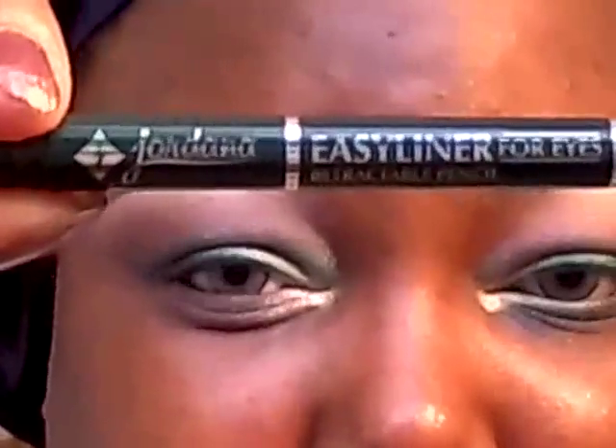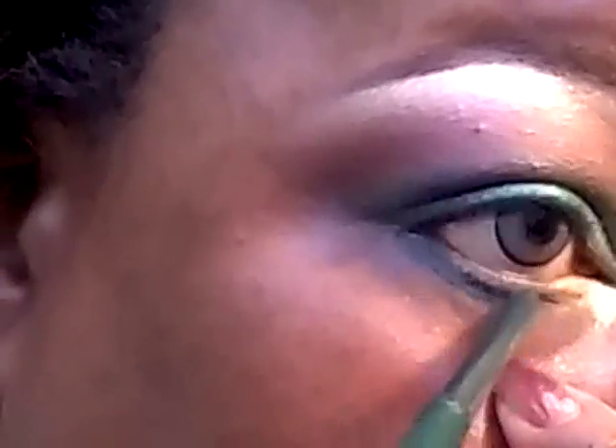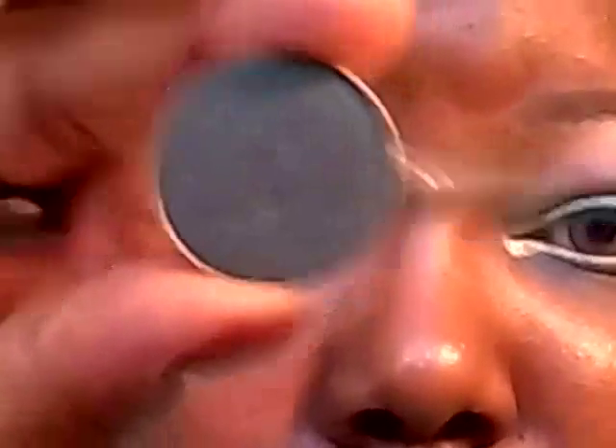For the lower lash line, I'm going to line it with the Jordana Easy Liner in Sea Green, all the way along the lower lash line. I'm going to save the waterline for a different color, and then go underneath where I have the tear duct. I'm going to set the liner with Secret Garden.